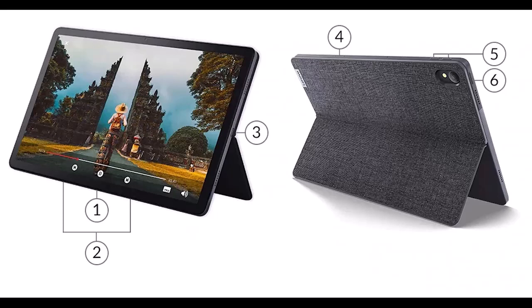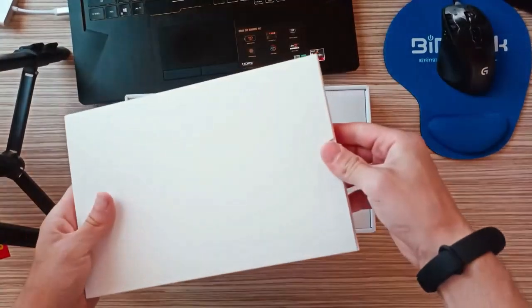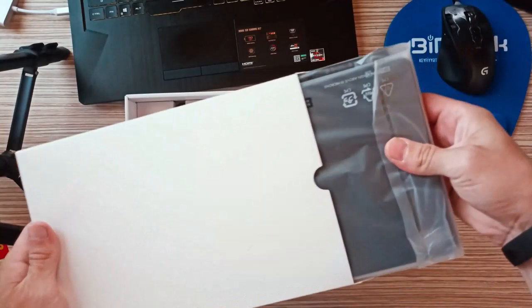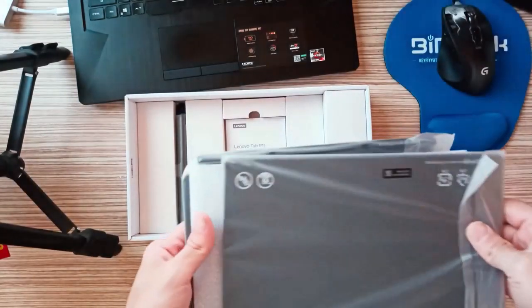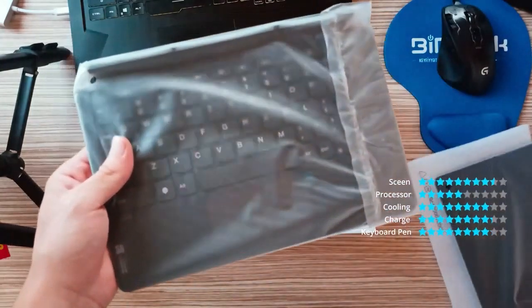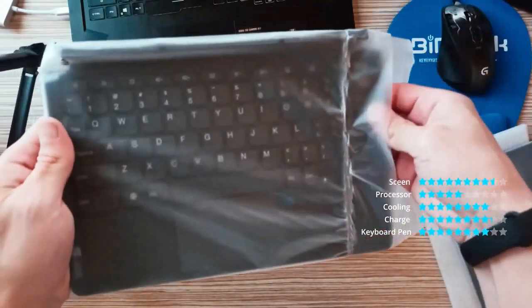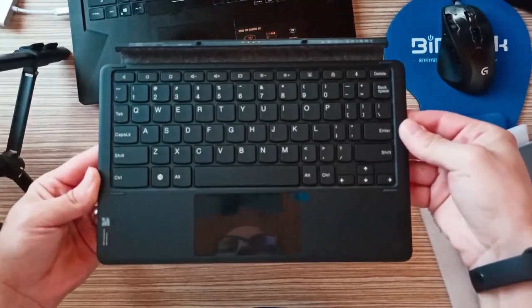The Lenovo Tab P11 Pro Gen 2 comes with the new Mediatek Kompanio 1300T chipset, which incorporates a quad-core CPU and the Mali G77MC9 GPU. The performance on our review unit with 8GB memory and 256GB storage was good. Using the device as a productivity tablet was a solid experience, as tasks like web browsing, emails, managing documents, photo editing, and video conferencing were a breeze. Media consumption is another area the device excels at, with great performance even while playing high-resolution 4K 60fps HDR videos encoded in AV1.